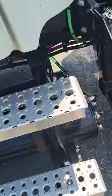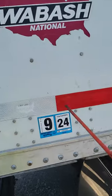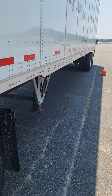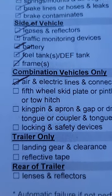At this time I'm going to catch the reflectors, also known as DOT tape. My DOT tape is not chipped, cracked, or peeling, and it runs the length of the trailer. I'm going to mark that off the list. Next on my list is the fifth wheel.